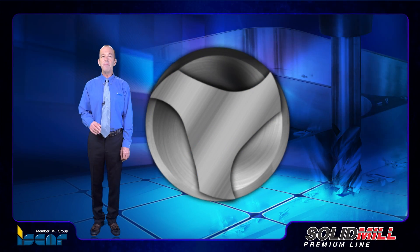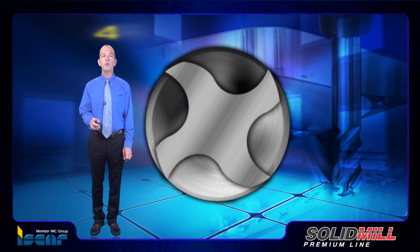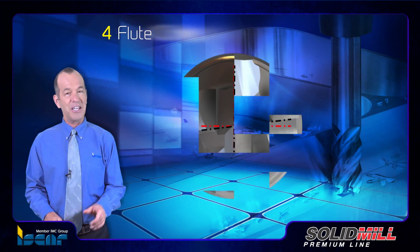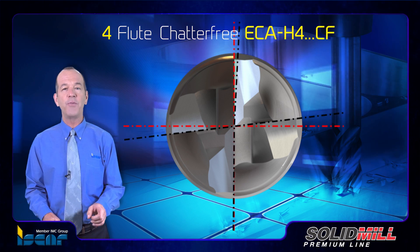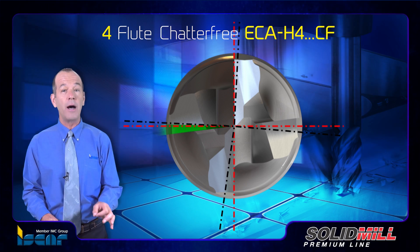At the same time, the desire to increase the productivity of endmills has led to the launch of a new four-flute ISCAR design. Chatterfree ECA H4C-F is a family of endmills that provides an extra flute for higher productivity.